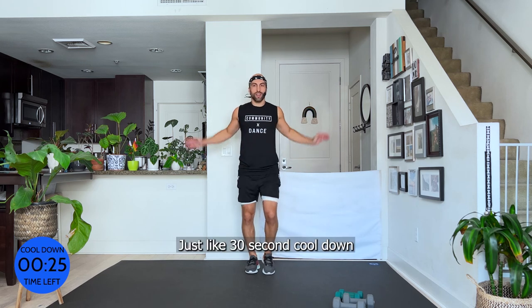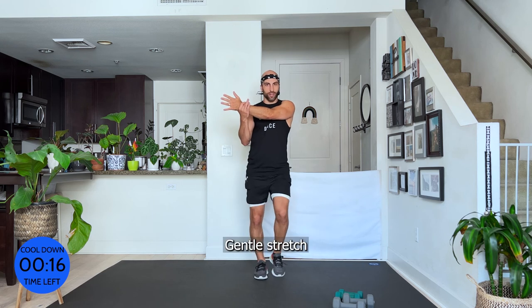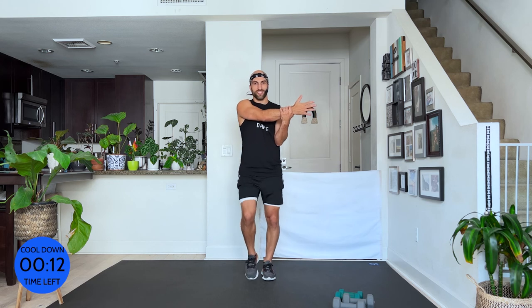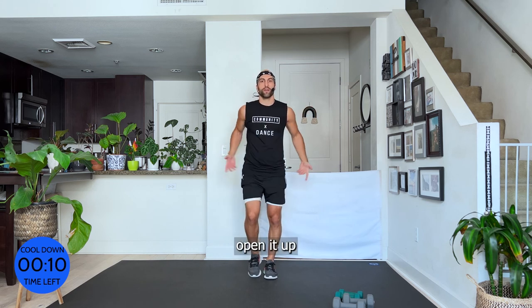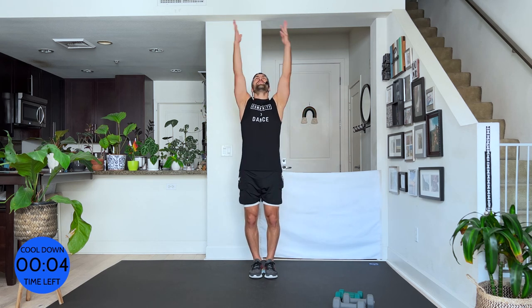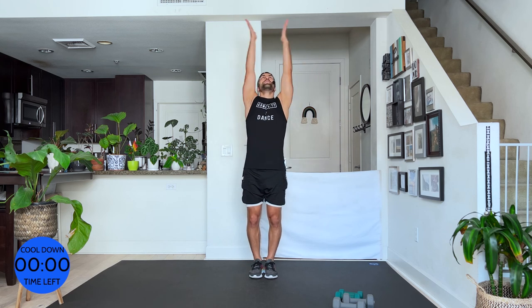Just a 30-second cool down. From here bring one arm over for a gentle stretch — switch. Come on out, open it up. Bring it out, big inhale, exhale, and bring it together.